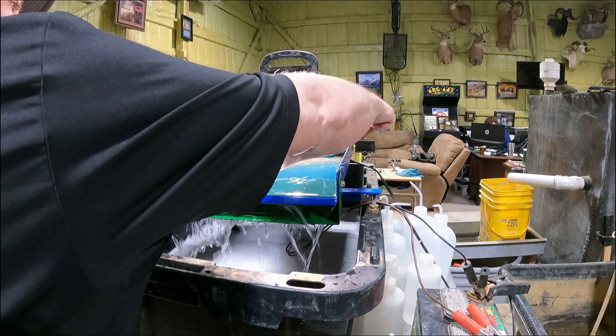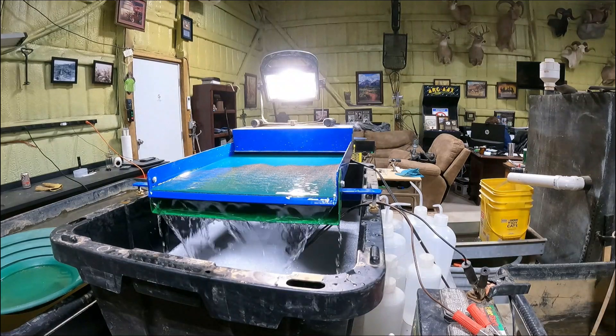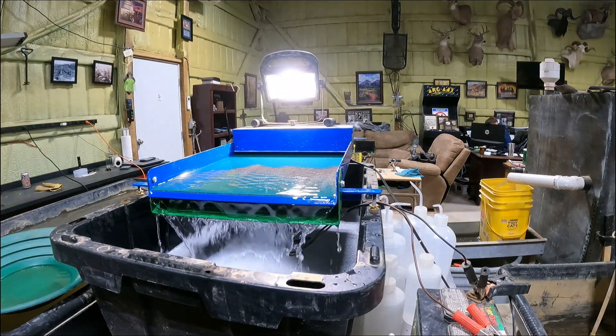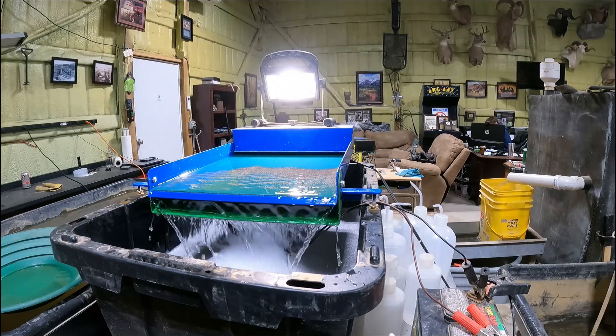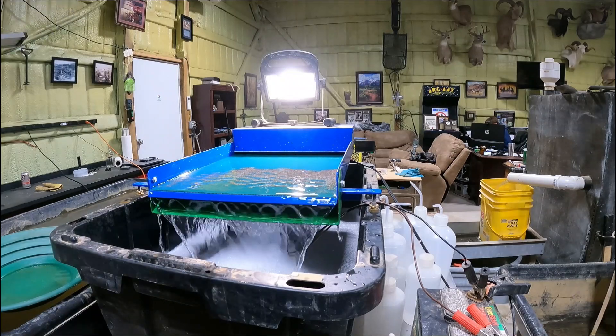You want a curtain all the way across the front. When there's no material in it, it should be just barely all the way across, but you do want a curtain all the way across. This is a little bit bigger material that I'm putting on here in this video.